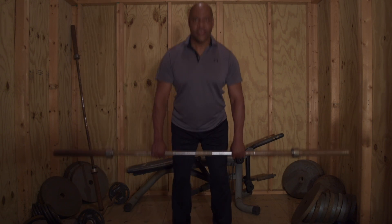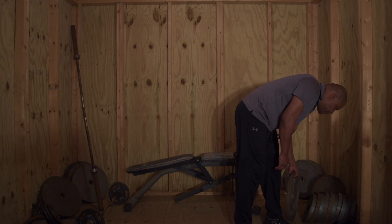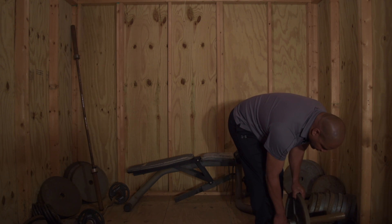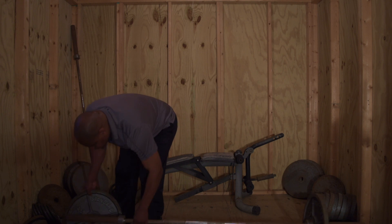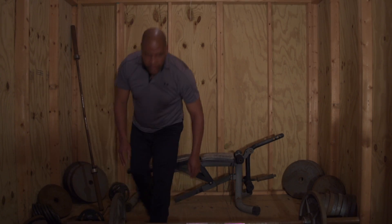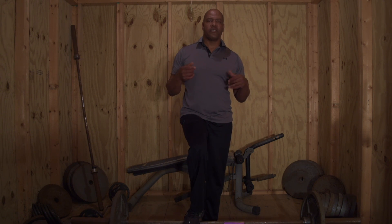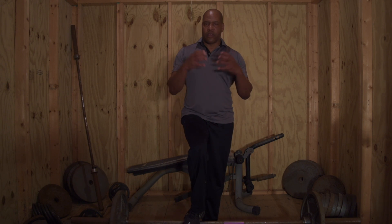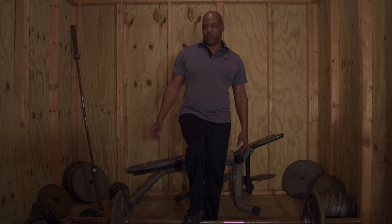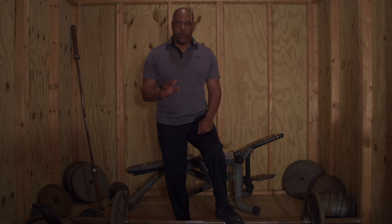Five, six. You have to remember one thing whenever you are dead lifting — you don't need to go to 10 or 12 reps, because this is a power movement which is pretty much geared toward the legs. But we don't want to over-stress the lower back, which is the weak link with this particular exercise. So you want to keep your reps low and you don't want to keep your lower back under tension that long.